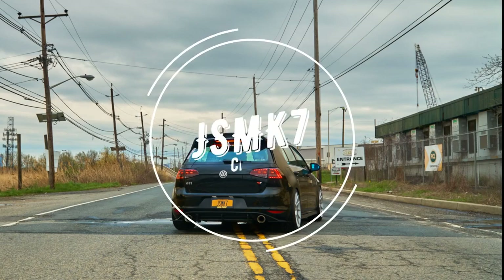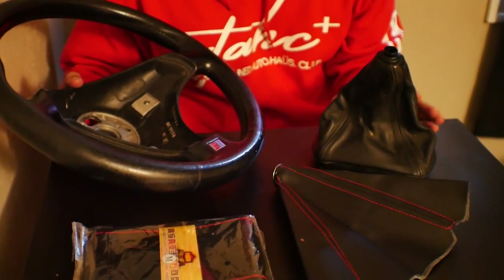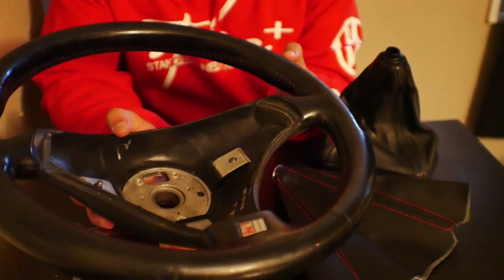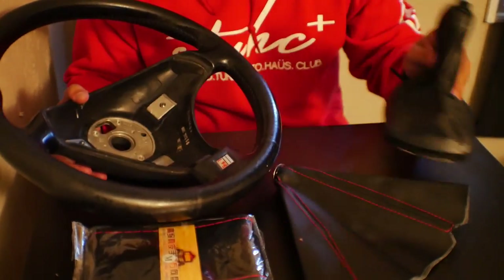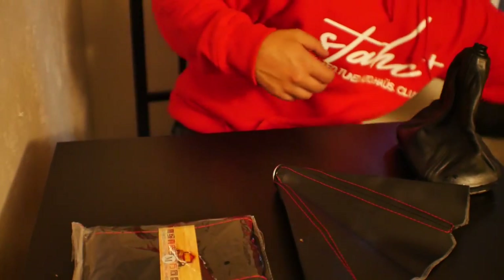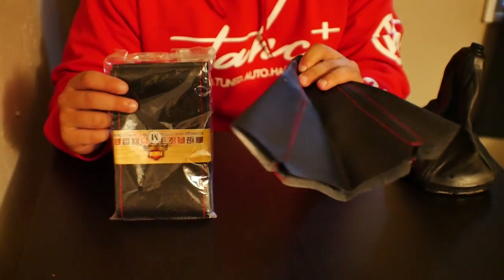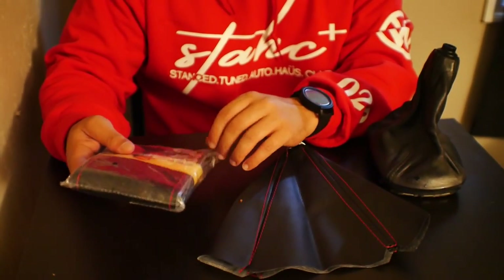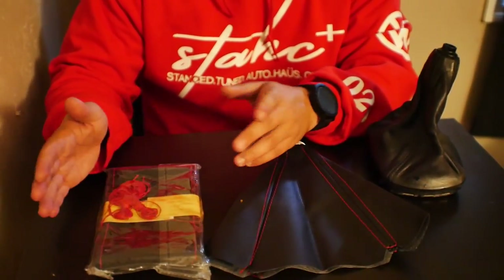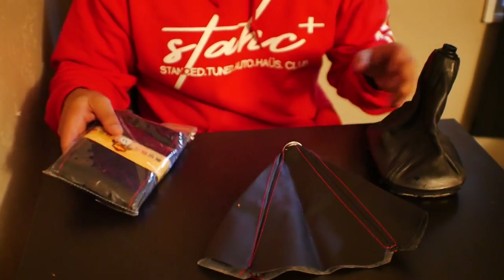Today we're going to be working on both the steering wheel and the shift boot cover. After a long life, this steering wheel starts to get a little ugly and worn out, so I want to refinish the leather on it and also the shift boot to match. I went on AliExpress and picked up a makeshift shift boot with red stitching and a universal hand-stitched perforated leather steering wheel cover with red stitching. This makes the job a lot easier because there's less to cut. We'll start with the shift boot and then move on to the steering wheel.